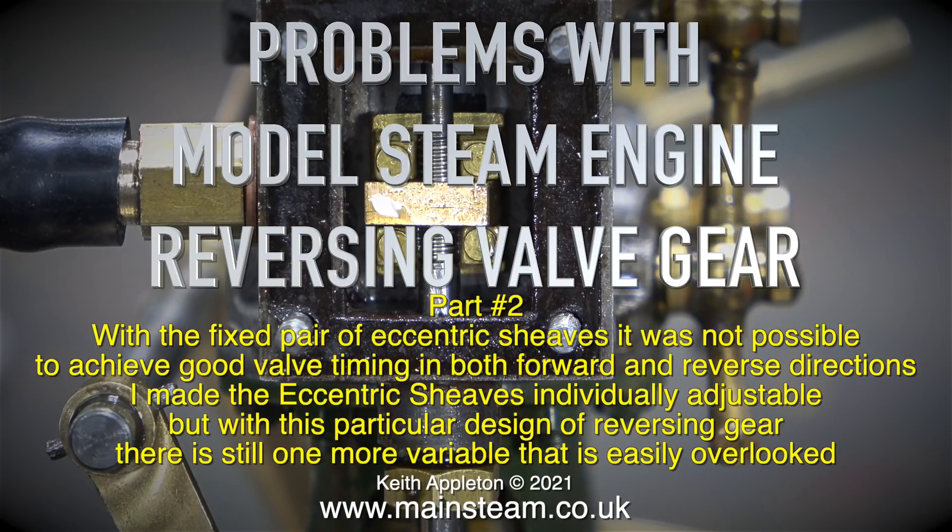I made the eccentric sheaves individually adjustable, but with this particular design of reversing gear there is still one more variable that is easily overlooked.